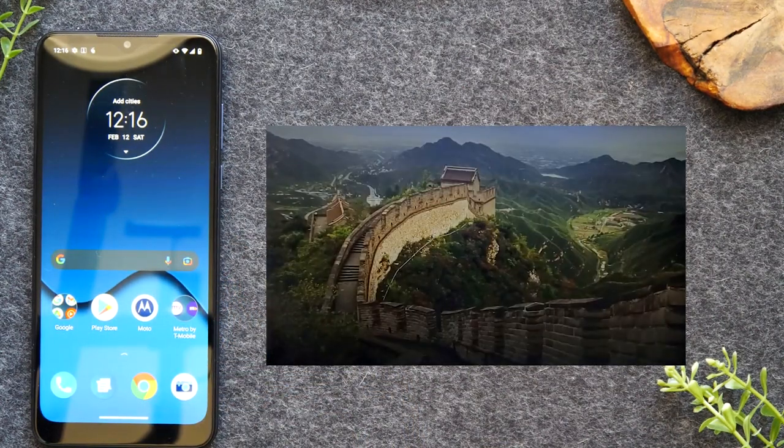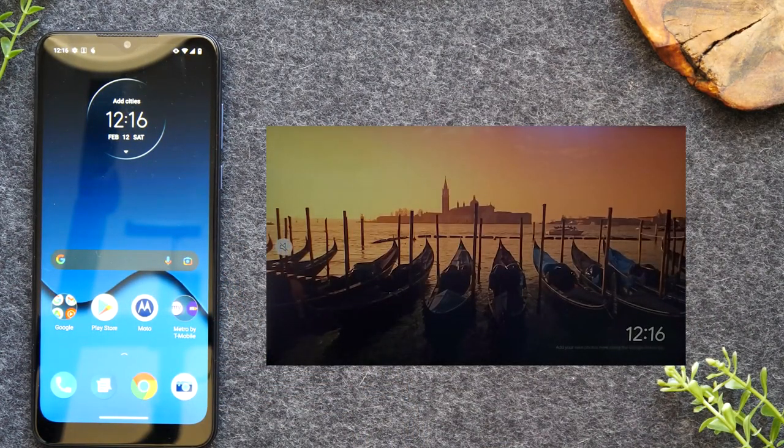So that's the first method — just playing a video from your phone to the TV. This will also work with apps like Netflix and Hulu. Whenever you tap on the video to play it, you should see that cast icon that allows you to send the video to the TV and have it play from your phone.